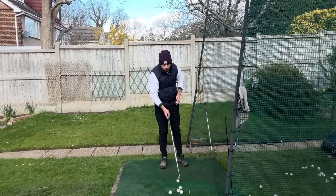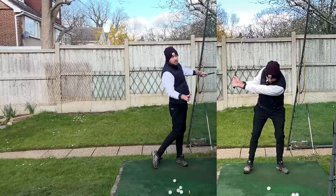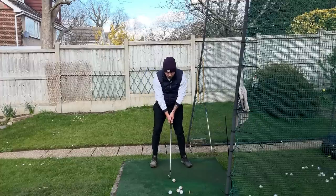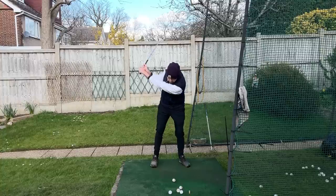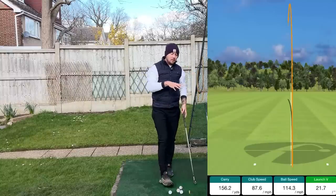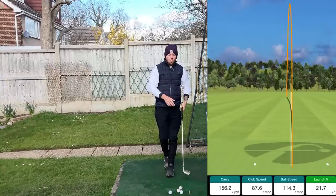There are two reasons why it's so important to have that left arm powerfully accelerate through the shot. Number one is of course speed and distance. Hitting shots where everything is really firing through, especially that left arm, we're going to see some really good distances — something that's going to massively help you play better golf. The further we hit it, the better we're going to do.